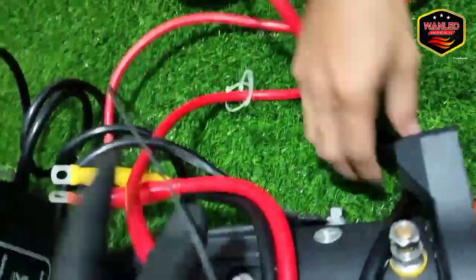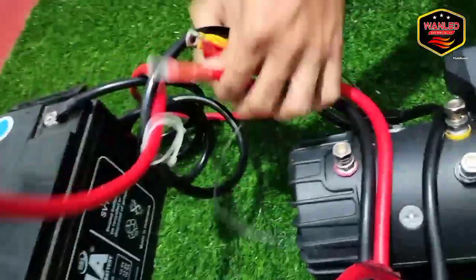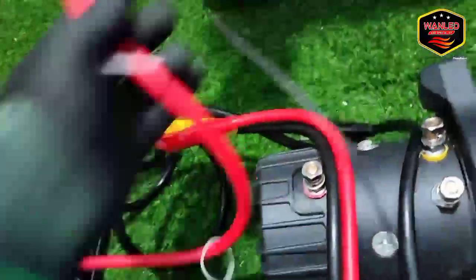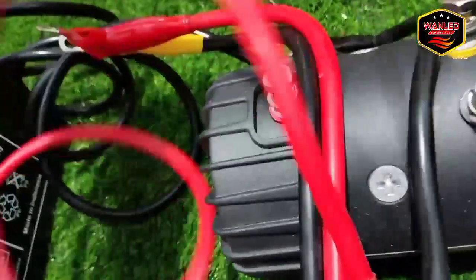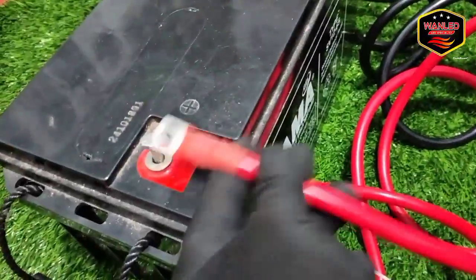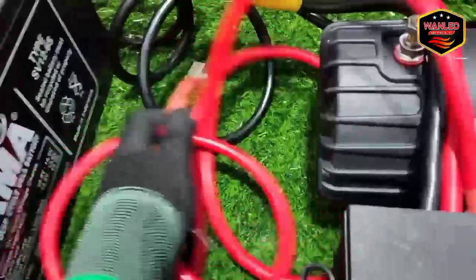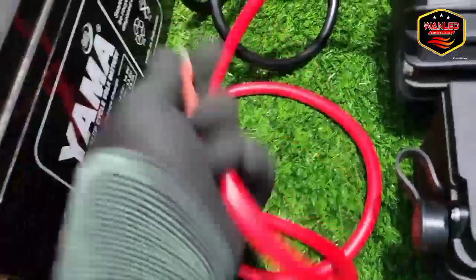Sekarang kita yang panjang-panjang dulu. Di sini kan ada kabel panjang lagi — satunya lagi, ini kita rapihkan dulu, nanti terakhir langsung dikonekan ke aki. Ini tinggal konek ke sini saja. Kalau ada cut off, pasang cut off untuk pengaman biar aki tidak drop, terus biar kalau ada konslet juga tinggal dimatikan.